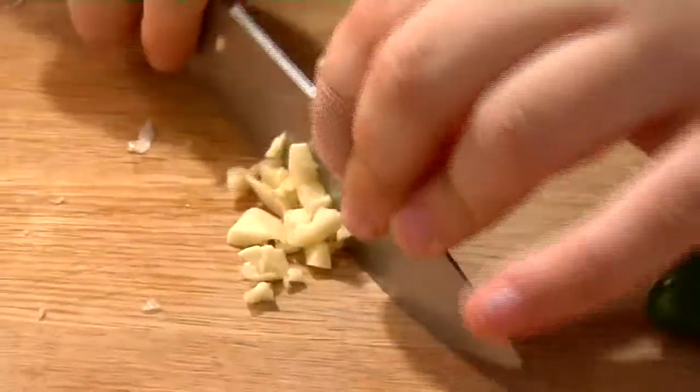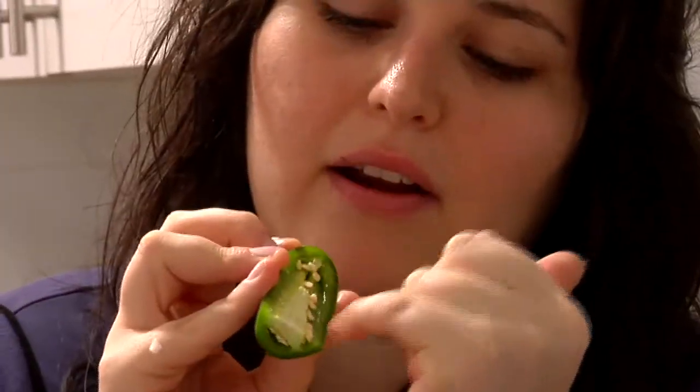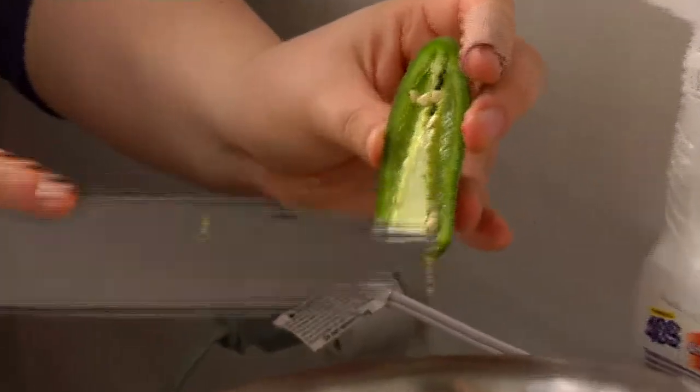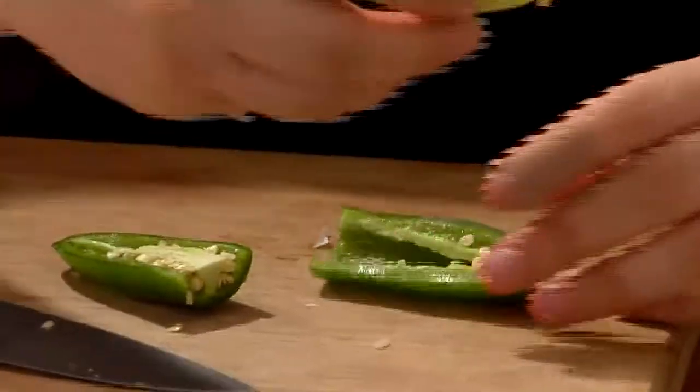First thing we're gonna do is take off the stem, cut it in half like this. Here's a quick lesson about the jalapeno: the spiciness actually comes from the spine right here and from the seeds. So if you want the tart taste of a chili but don't like a ton of spice, just knock out some of those seeds and cut out the spine. I like spiciness, so I'm gonna keep some of the seeds.